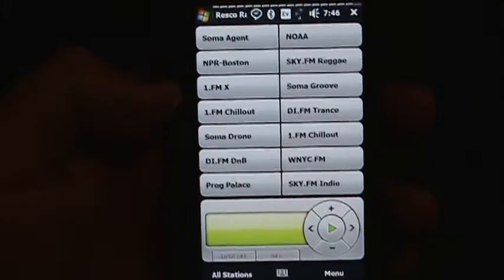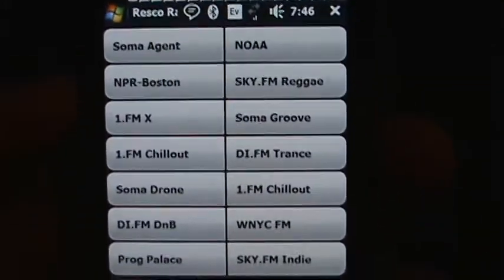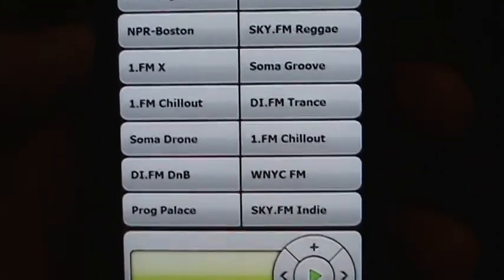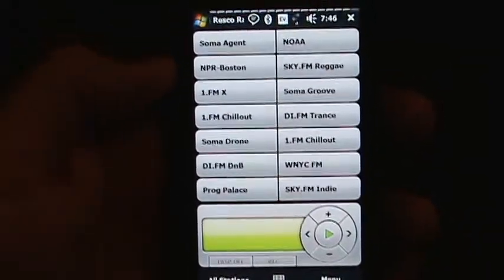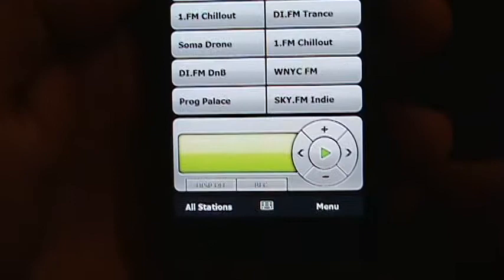You can see there are 14 presets. For this review, I've gone and added several presets — some that I haven't even really listened to yet — just to show that there are 14. And then you see the player down at the bottom.